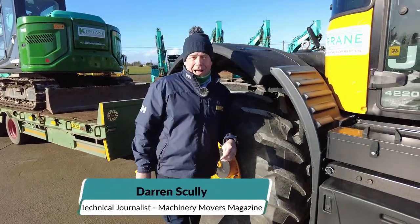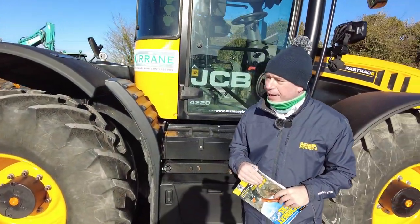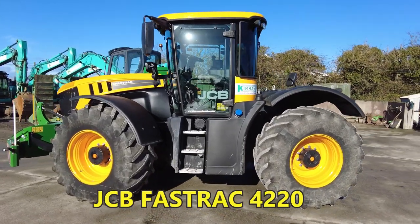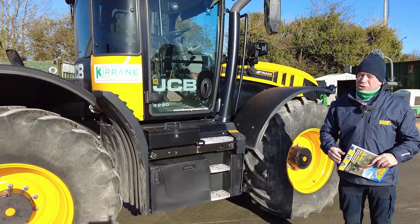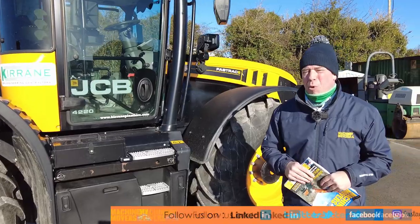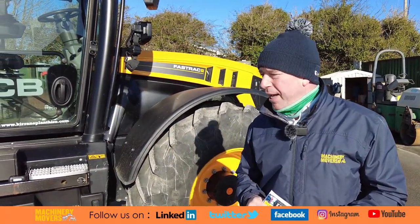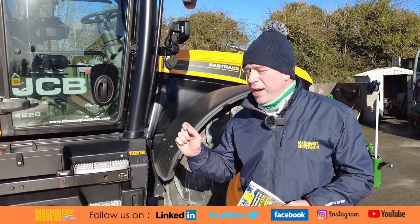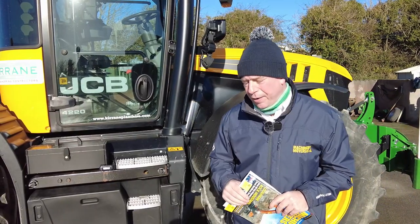Thanks Brian. Hello everyone and you're very welcome here to Mayo Abbey. We're here with Coran Plantire and they have purchased this new Fast Track 4220 and as you can see it is a beast of machine. Now of course, tractors are not just only for ploughing fields or being a mobile chicane on a rural road, they're also used in construction for many applications and JCB have really mastered the whole machine that is ideal for your construction site.